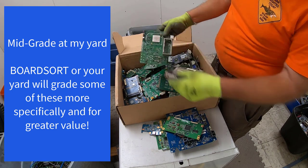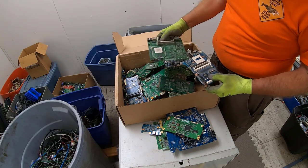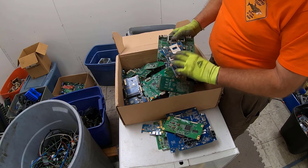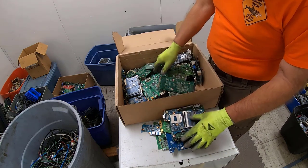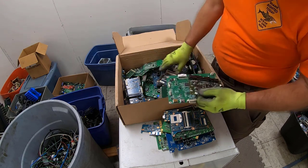Oh, there's a nice board chip there — Seagate. Definitely a mid-grade, nice heavy mid-grade. Jacks. Sweet.